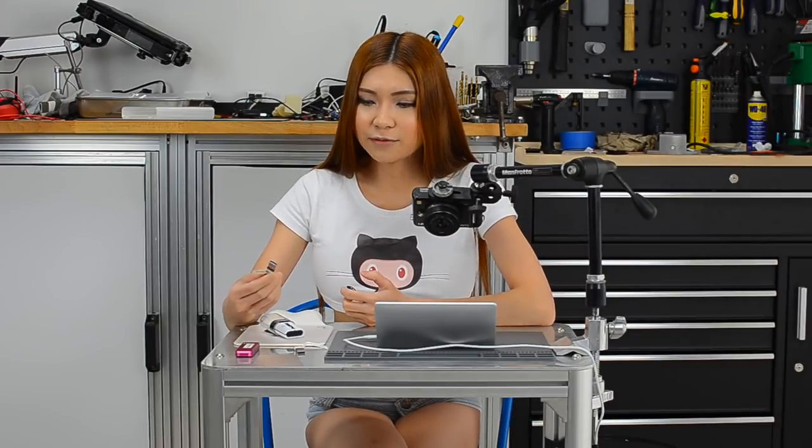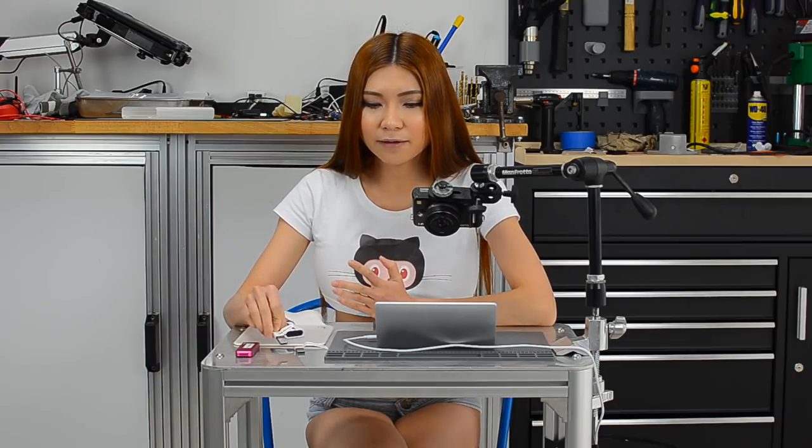Before we get started, we have to back up everything. In case anything bad happens, you can always go back and restore the system. If you skip this part and didn't listen to me, don't come and cry in my comment section. I already went through the process — it takes a while — so I'm not going to do it again, but I will show you the options.